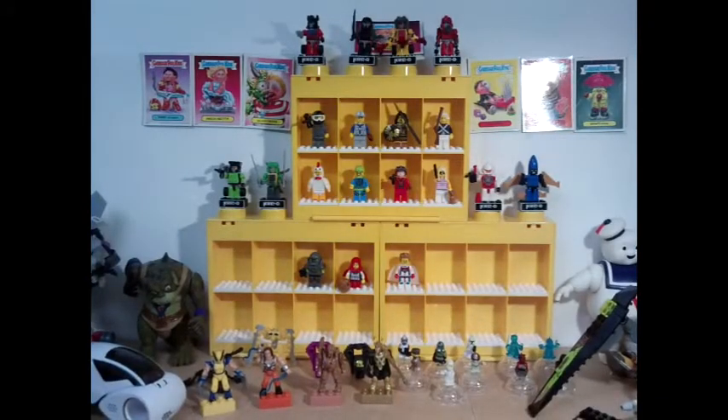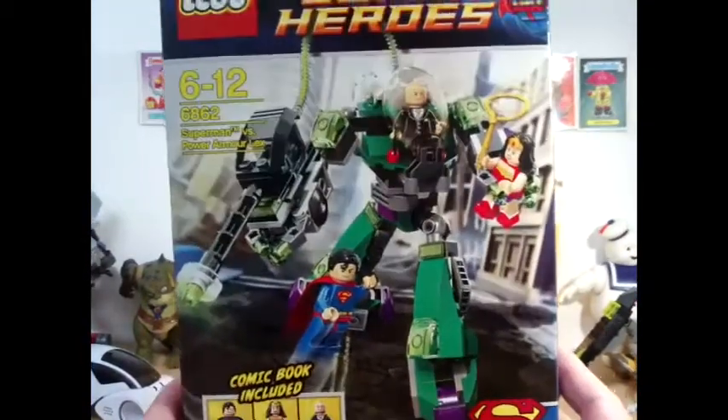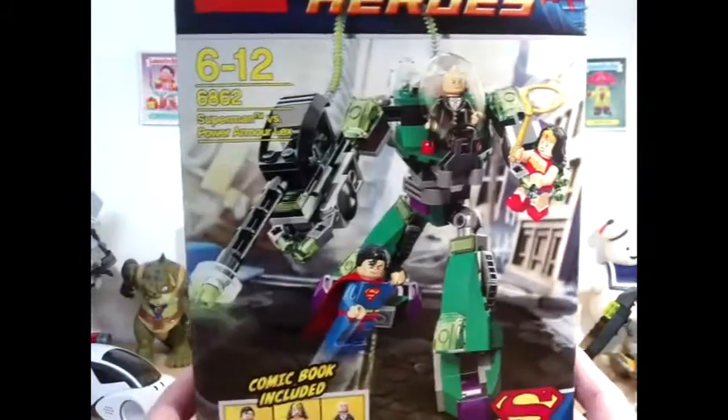Hi guys, it's Red Five here with a Lego goodies video. I went down to John Lewis and I've been looking at this set for quite a while. I thought it was really good value because you get a good number of quality minifigs. It was £20 but it was down to £17, so I snapped it up. That is the Lego Superheroes Superman Versus Lex Armor set.